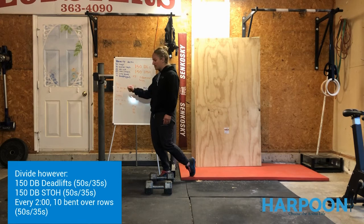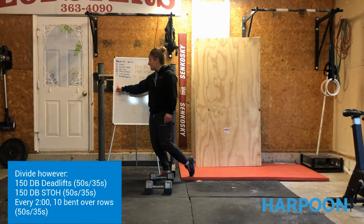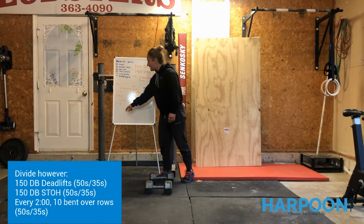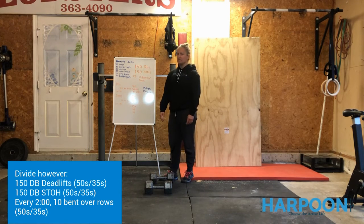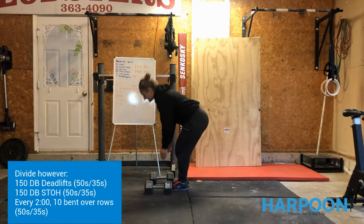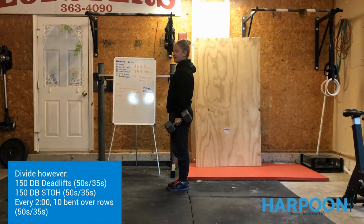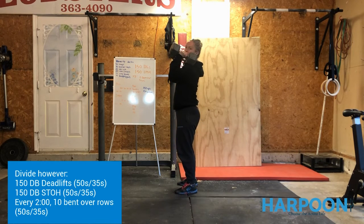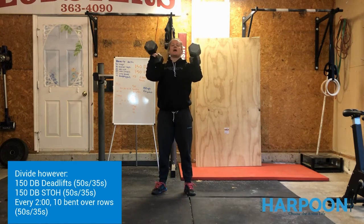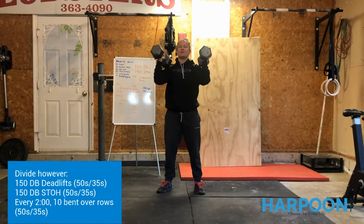Maybe in your first set you do 20 shoulder-to-overhead — clear that off your board so you know where you're at no matter where you're breaking. Now, for the shoulder-to-overhead movement, after your bent-over rows you can do a little hand clean to jump it up to the shoulder. From that position, you can dip, drive, and push press, or dip, drive, and push jerk to get underneath it. If you're really strong, you can strict press them, though I wouldn't recommend that over time.